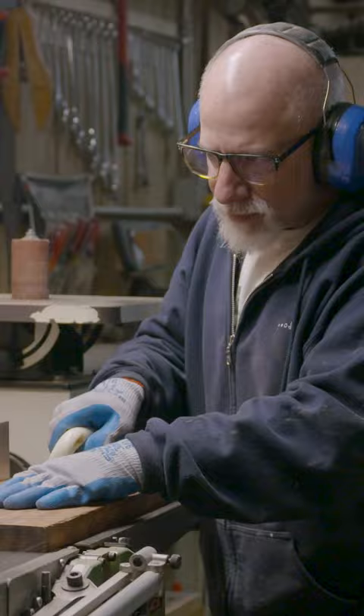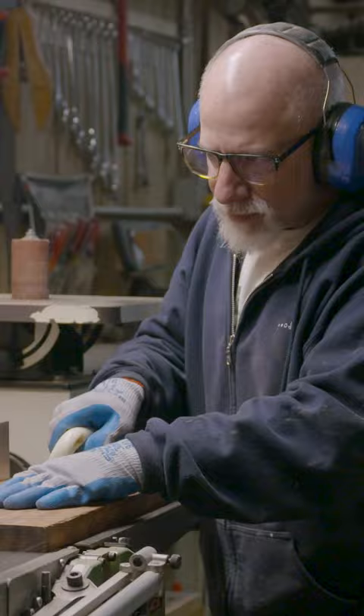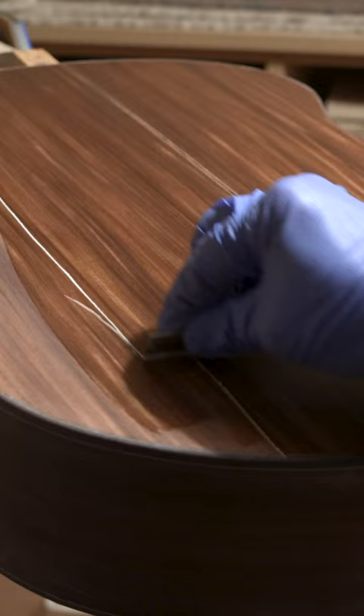What I'm about to show you is my entire process of building an acoustic guitar from scratch, from the actual construction to the finishing to the final setup.